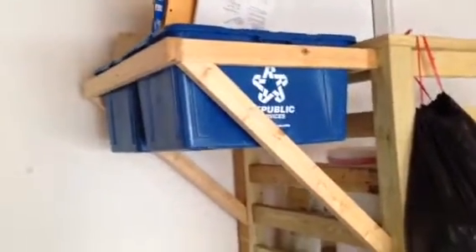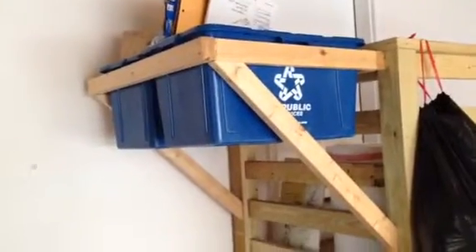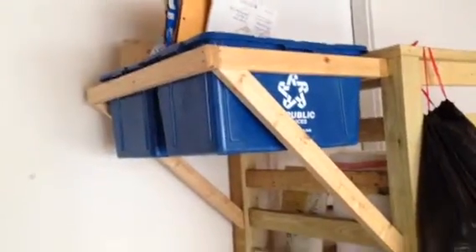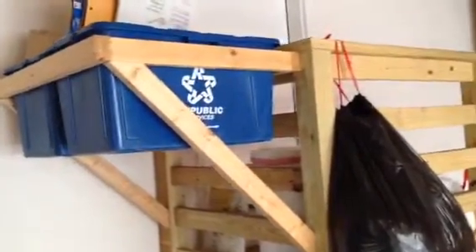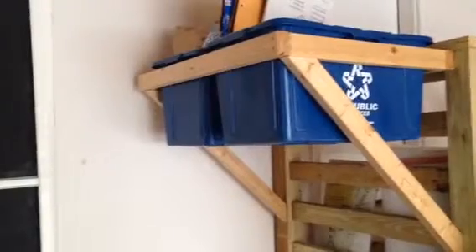My recycling bins were taking up a lot of space on the ground, so I noticed I wasn't using this vertical space in my garage. So right off my staircase here, I built a simple frame just bigger than the dimensions of the outside of the tubs.